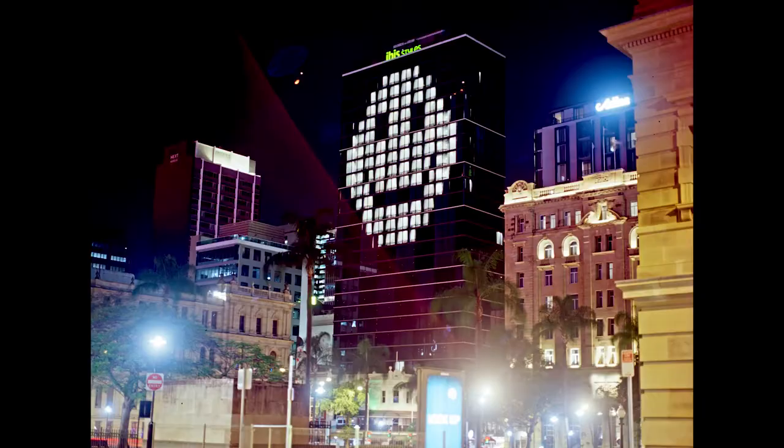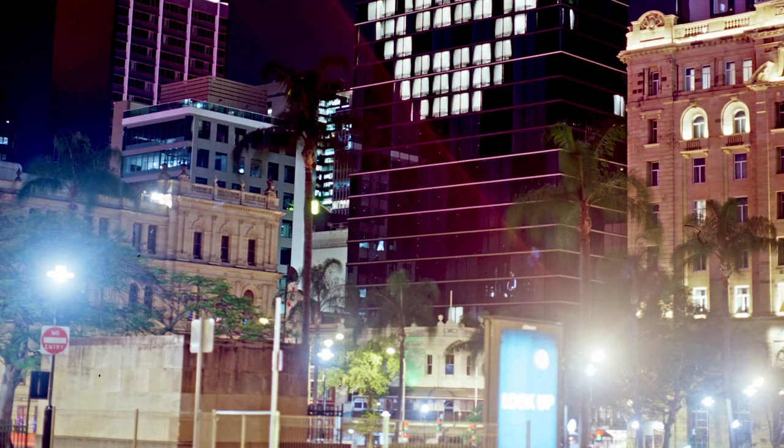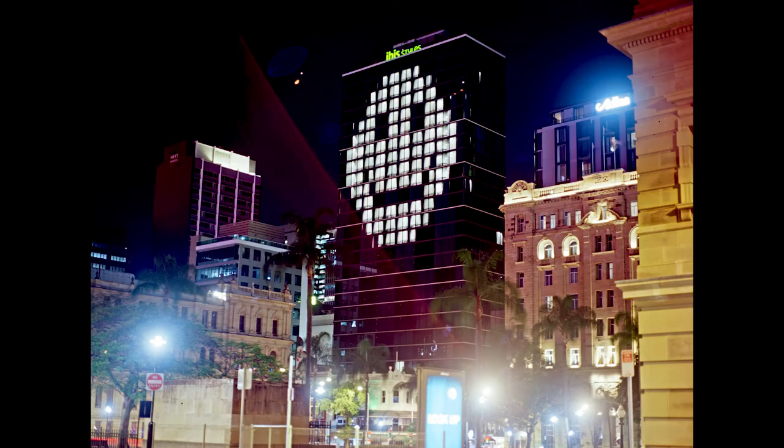After that we have this smiley face light structure on a building, which was kind of interesting. As you can see from the street lights, that's the kind of glow you get when doing long exposures. I knew the lights were going to be in the shot so it's not like I was trying to avoid them. I don't know, it could have been more interesting.